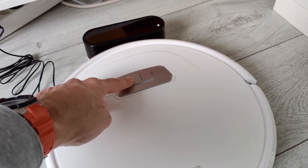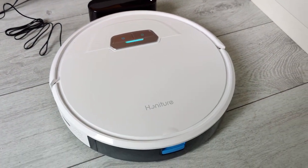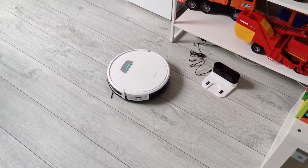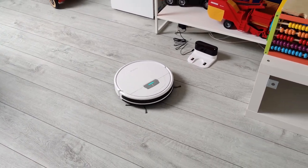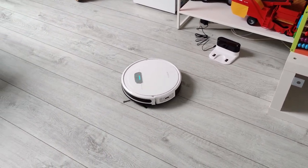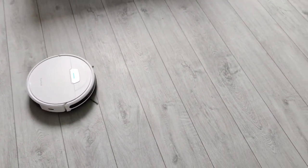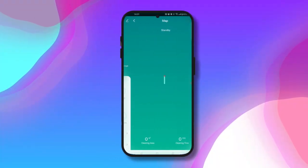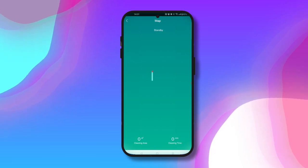In the app you can see the cleaning time, cleaning area, and how much it has cleaned already. There are different modes including spot cleaning, where it goes around in circles at its current location. You can also schedule cleaning for a particular time of day and repeat it weekly.